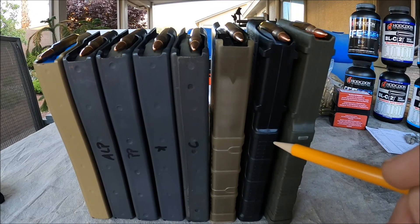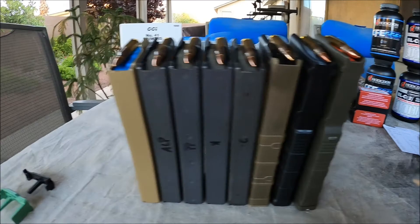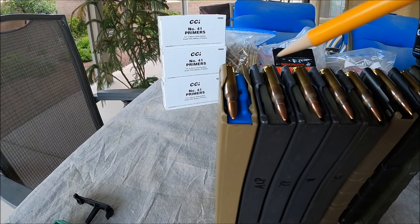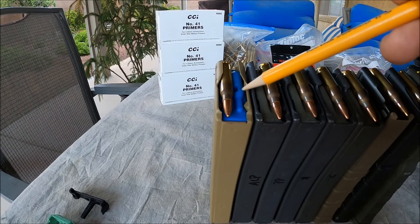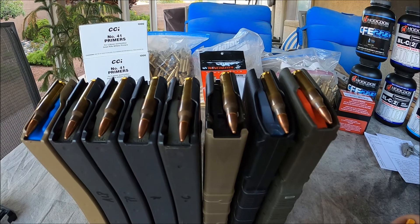This is the Magpul M3 Generation 3, and this is the Amend2. The other thing I failed to mention on the Surefeed E2 is that it starts the first round from the right, so you'll see the dummy round on the follower is on the left, where all the other mags have their followers in the standard feed configuration starting the first round on the left.